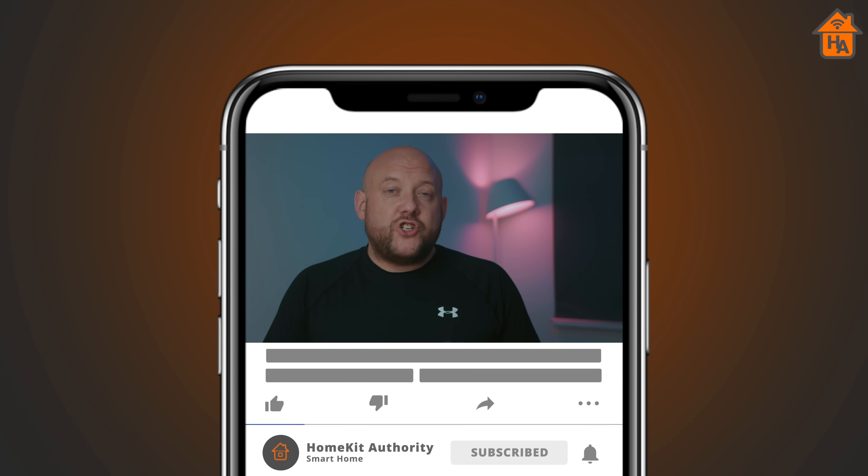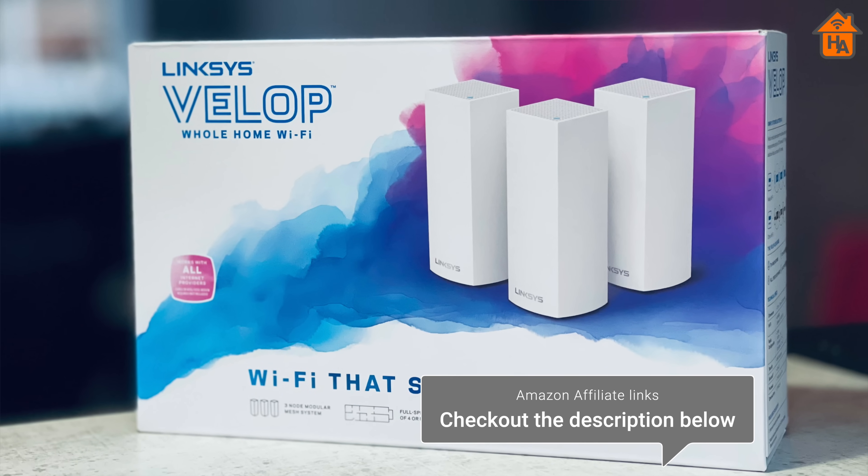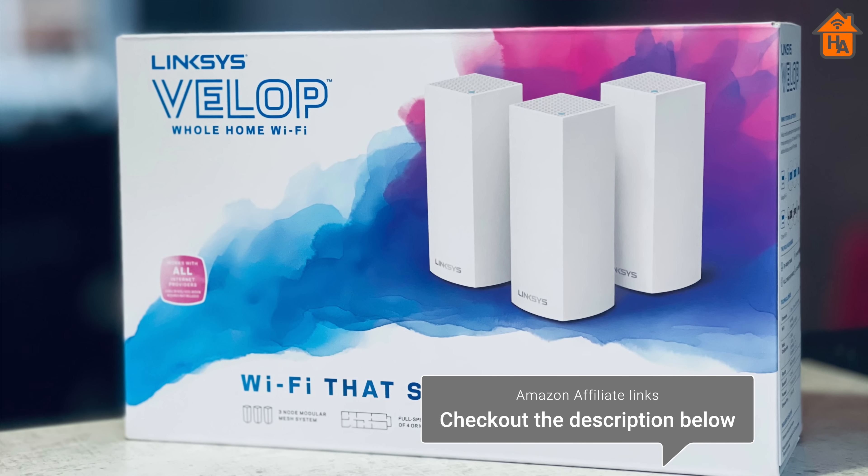Before we get started, if you're new to this channel — HomeKit Authority — it'd be really appreciated if you could subscribe and hit the bell button to be notified when new videos come out. If you're thinking about buying one of these, there are affiliate links in the description below that help this channel out at no extra cost to you. A quick shout out to the sponsor of this video, Quidnode.